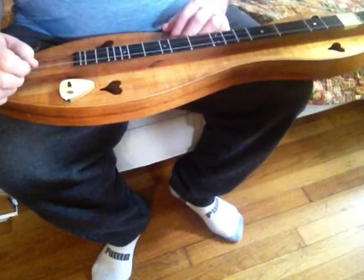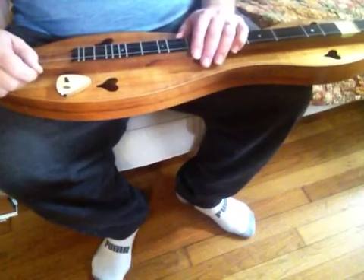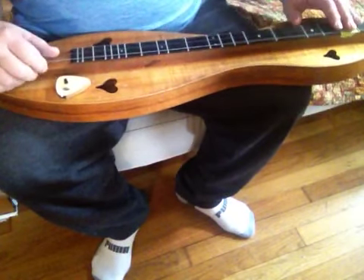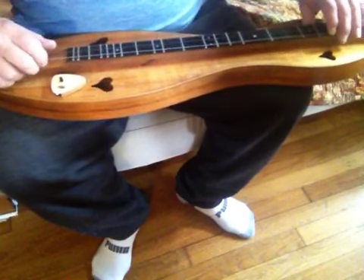I've never seen anybody frail a dulcimer, so if you have let me know, and if you haven't just tell me what you think of this type of playing. I'm going to play a little song with some chords and melody.